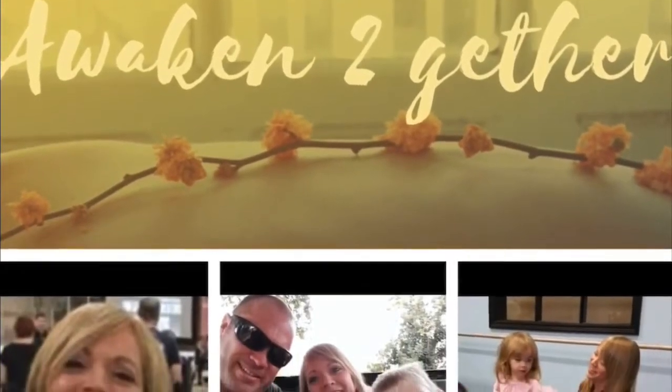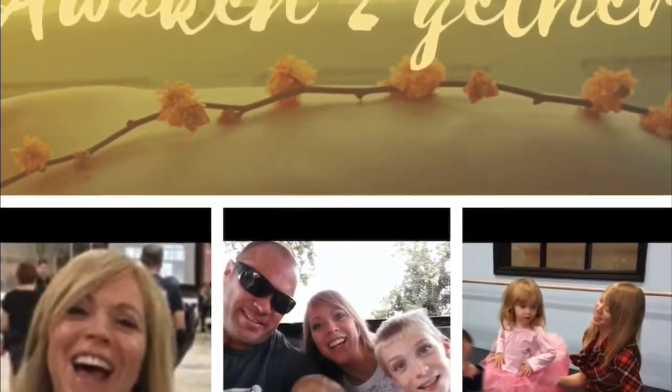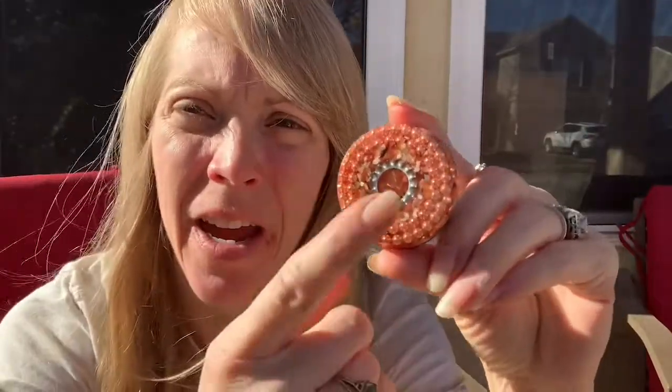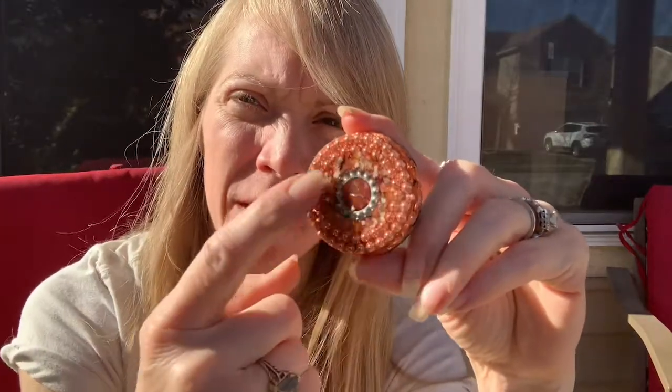Welcome to Awaken Together with Christina. What exactly is inside Life Force Tools Organite? Well, as you can see, the tops are very beautiful. I try to make them as beautiful as possible with crystals and metals so that people can be proud to display them.